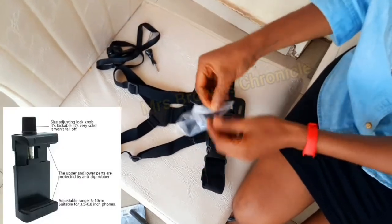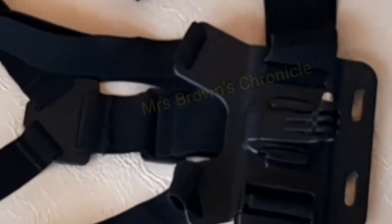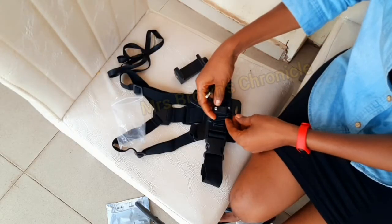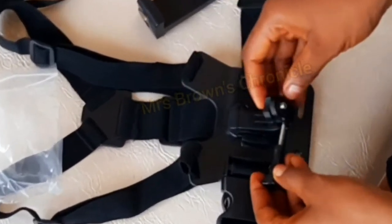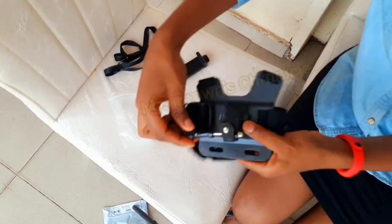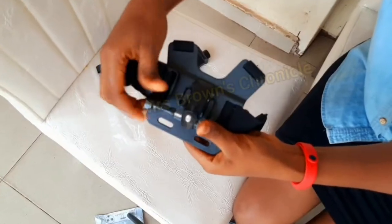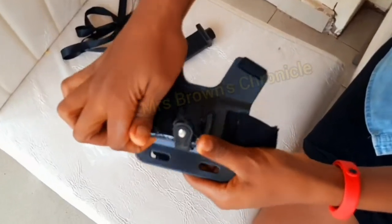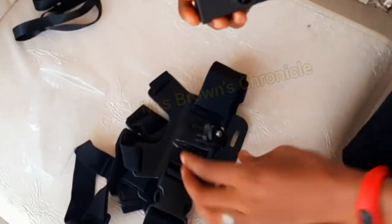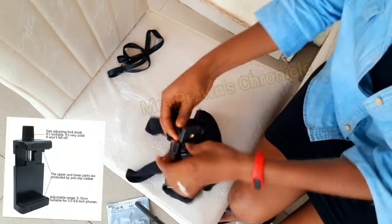This one comes here, and then yeah, this one goes — okay, I think this one will be here. That's correct. Okay, then I'll tighten it somewhere here. I hope you can see it very well. I'm just doing trial and error — I actually watched a video on it. I've waited for this for a long time. Now it's tight. I think this one will be here.